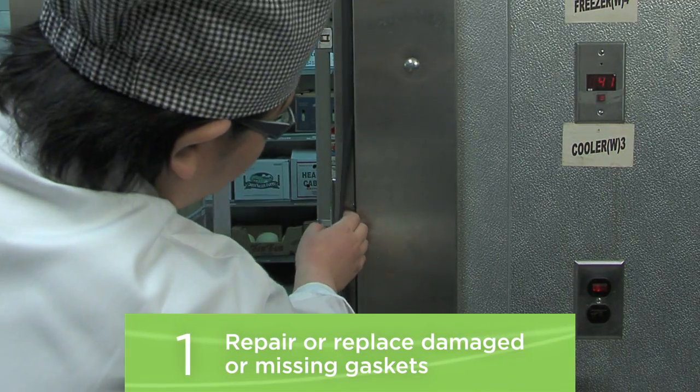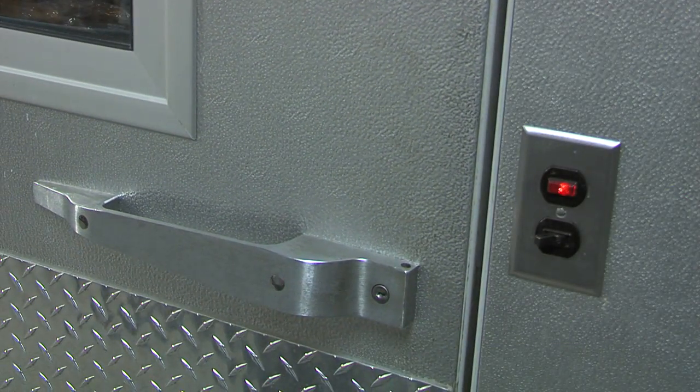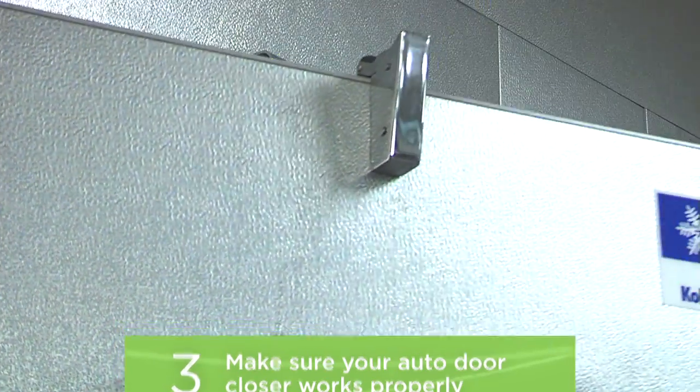Repair or replace damaged or missing gaskets. Check and adjust hinges. Make sure the door shuts all the way. Make sure your auto door closer will shut the door that last inch — if you don't have a door closer, install one.